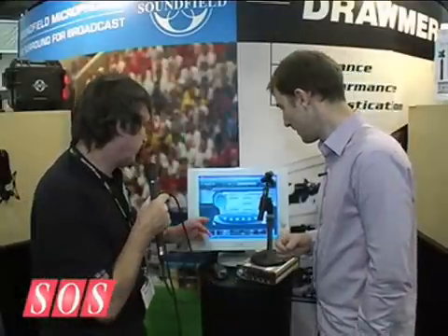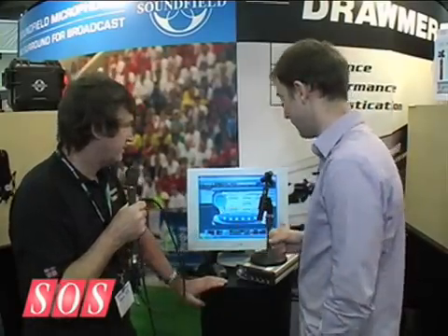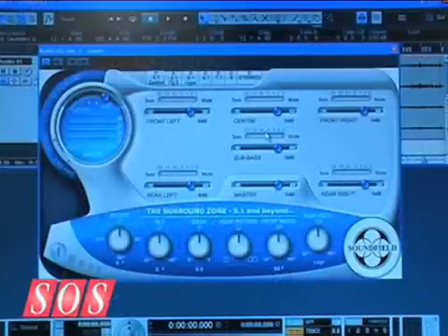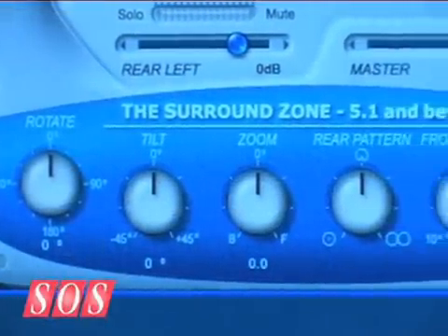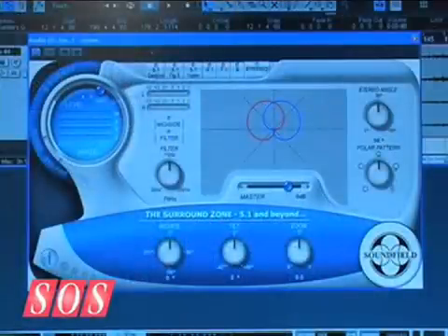Give us a quick run through the software — how many different formats can we access? We support all the main formats; obviously 5.1 is the most common as that's the only one that's really commercially available. We call the SPS 200 a software-controlled microphone because there's an awful lot you can do in software: you can change polar patterns, change stereo widths, and choose delivery formats — whether you want mono, stereo, or 5.1 — all from within the environment people are used to working in, whether it's Pro Tools or a VST-based platform. It's very flexible.